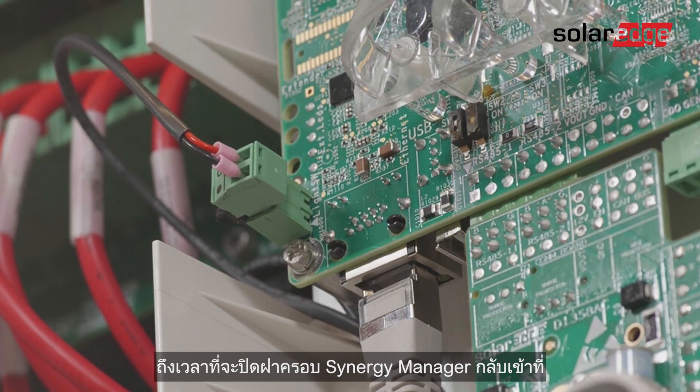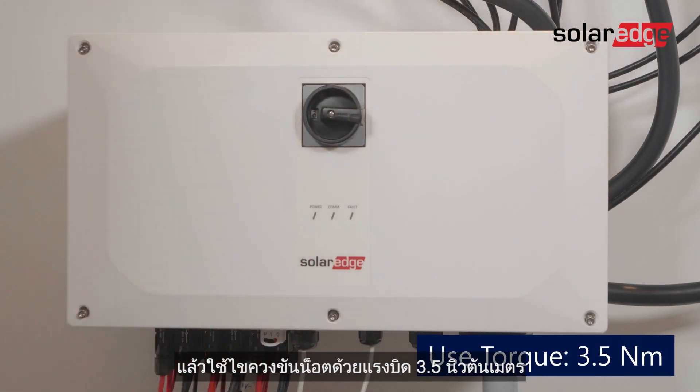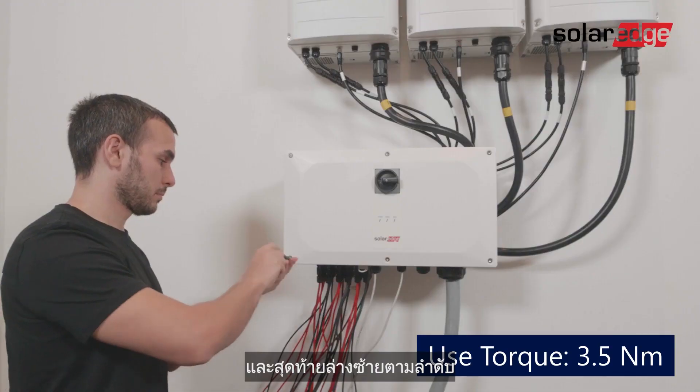Now it's time to place the Synergy manager cover back on. Attach the Synergy manager cover, then use a 3.5Nm Torx screwdriver to tighten the six screw bolts in the following sequence: top center, bottom center, top left, bottom right, top right, and finally bottom left.